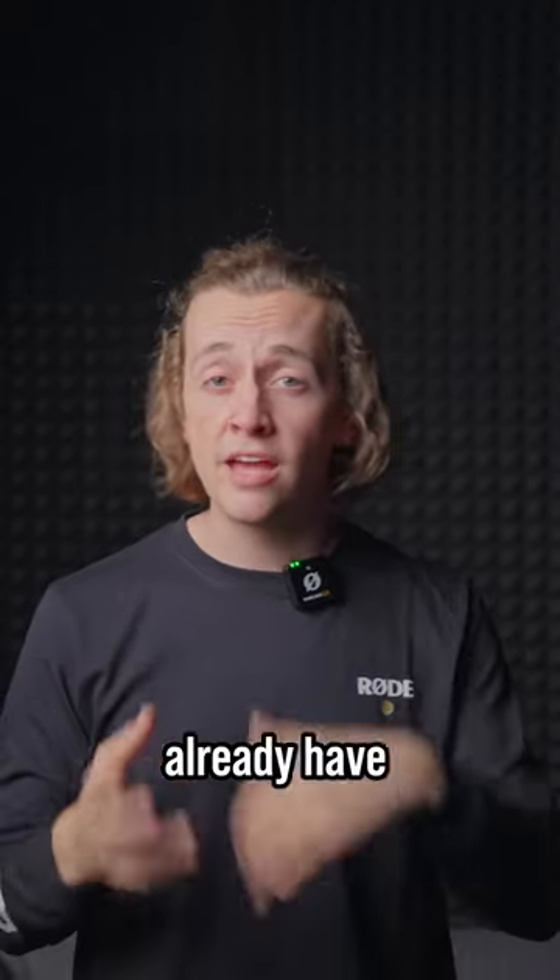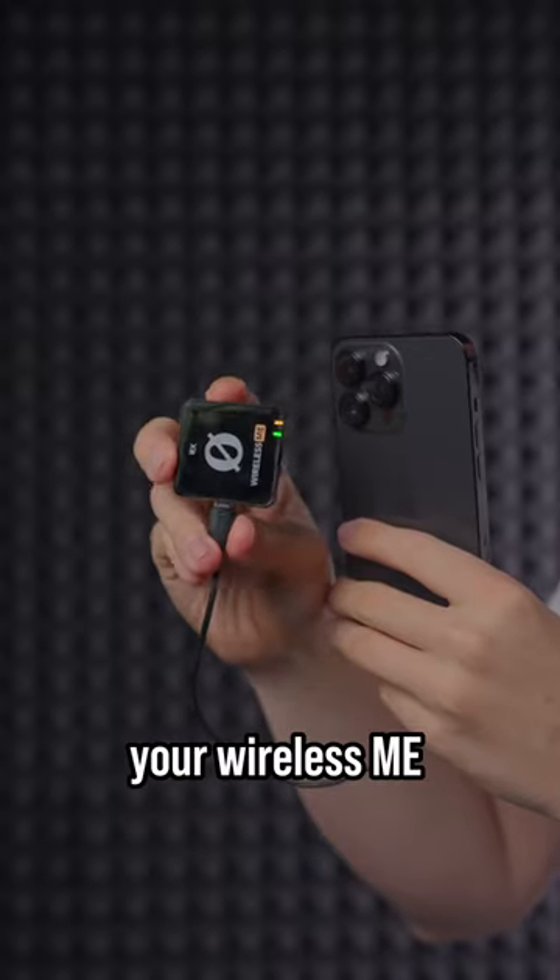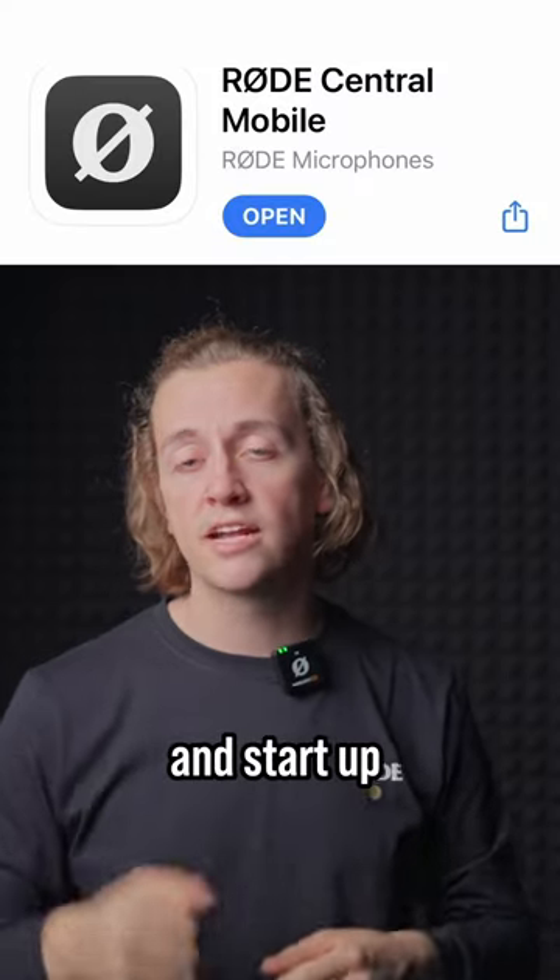To start, I'm going to assume you already have your Wireless ME transmitter and receiver paired as it comes out of the box. Just plug your Wireless ME receiver into your iPhone and start up the Rode Central app.